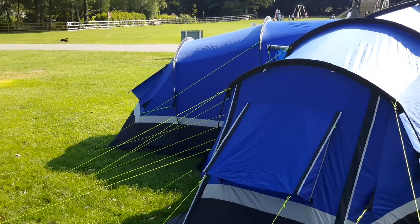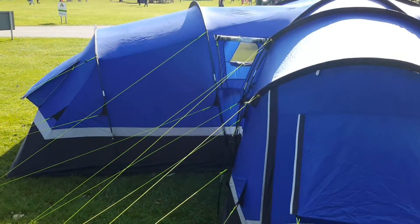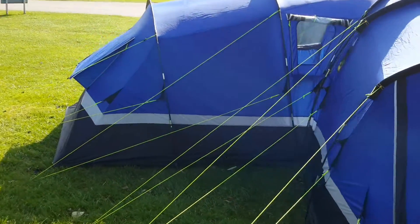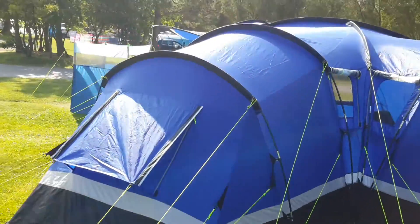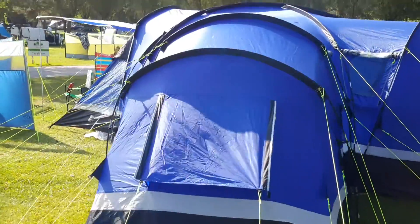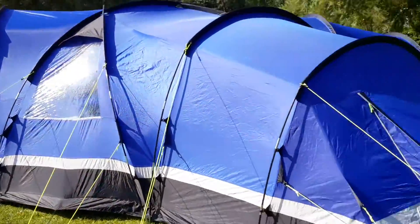One of the disadvantages you'll probably see straight away is how many guy ropes there are — there are loads, absolutely loads, far too many. But if you were in a storm it would never blow away. It's a very, very secure tent.